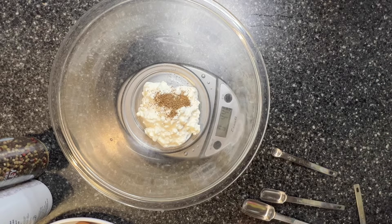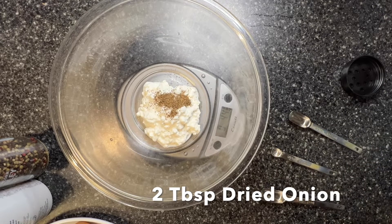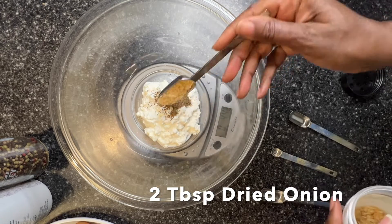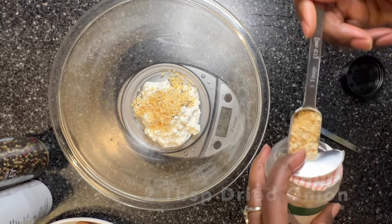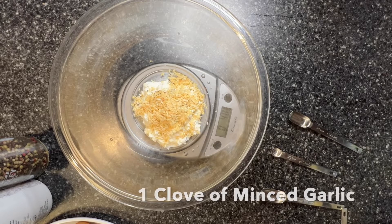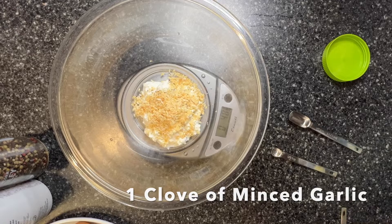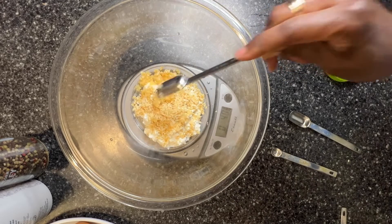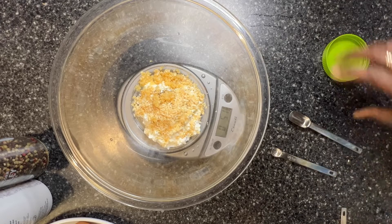I'm going to add two tablespoons of dried onion to replace a fresh onion. And then I need one clove of minced garlic, so I'm going to use a teaspoon of pre-minced garlic that you can get at the store, because I don't have any fresh garlic.